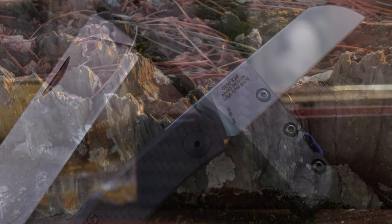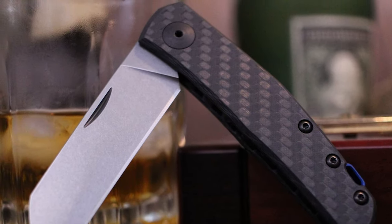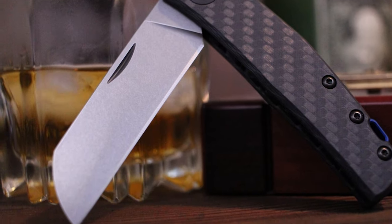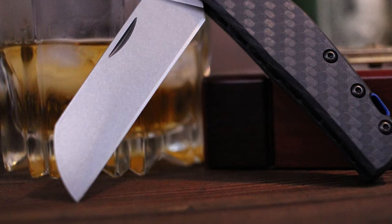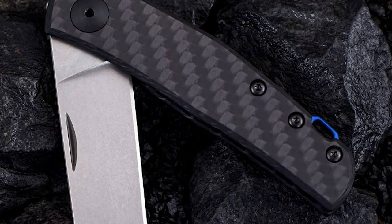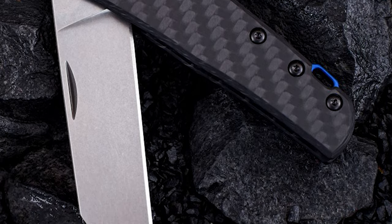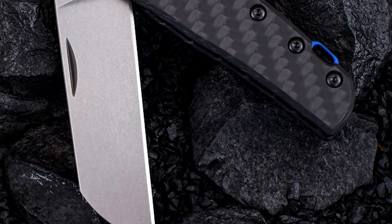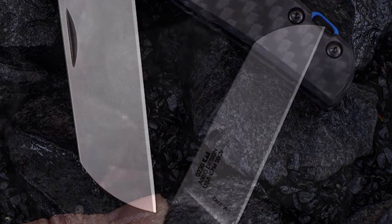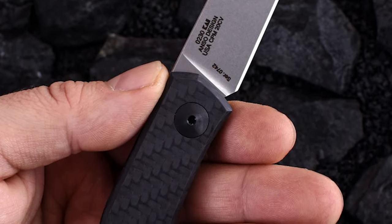This Zero Tolerance folding knife is made of CPM 20CV stainless steel. It has a 2.75-inch blade length, 0.12-inch blade thickness, and a 6.25-inch overall length. The blade has a non-threatening sheepsfoot design but is still very functional. This non-locking slip joint knife has a double detent system that keeps the blade safely closed for carrying and a second detent to ensure a controlled open and close.